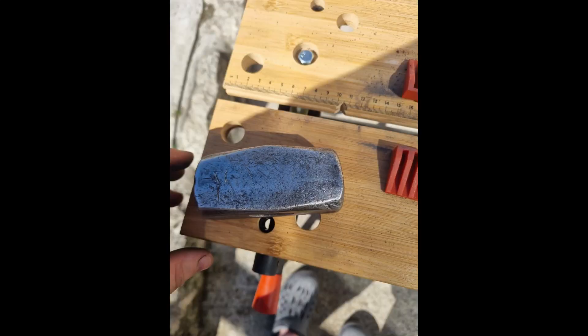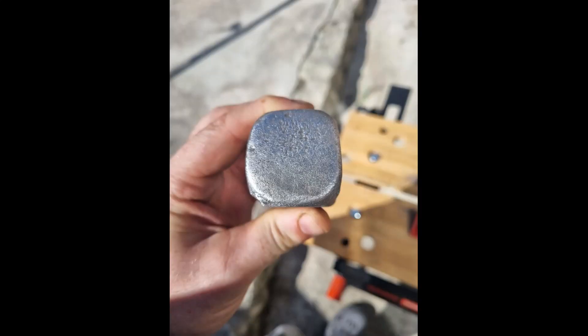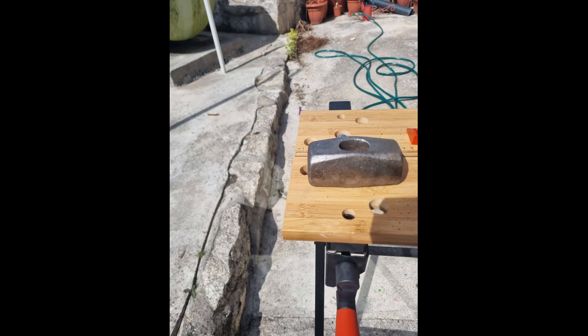I then used a combination of a wire brush and sandpaper to clean up the head. I did it in multiple stages with multiple grits of sandpaper. Once I got the head as good as I could get it, I wiped it down with a bit of WD-40 to help prevent any more rust forming.